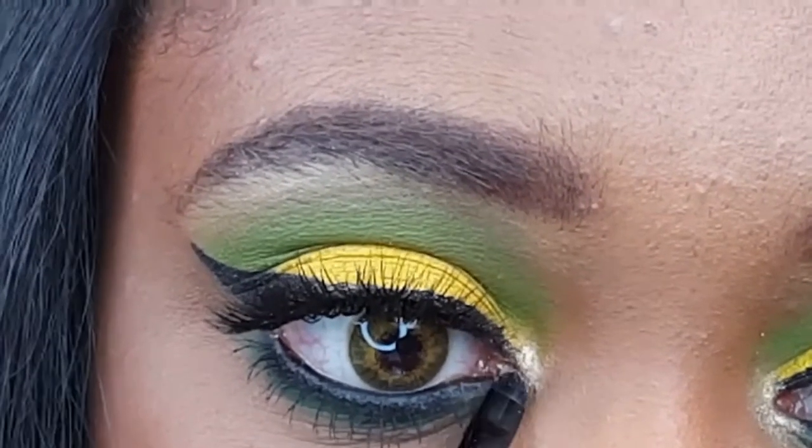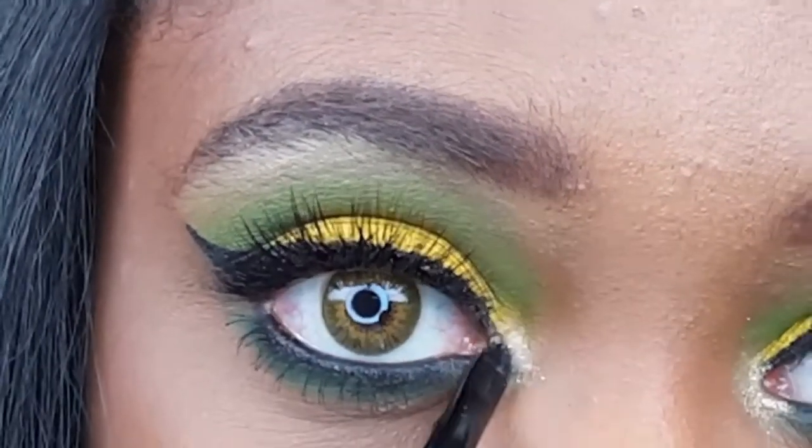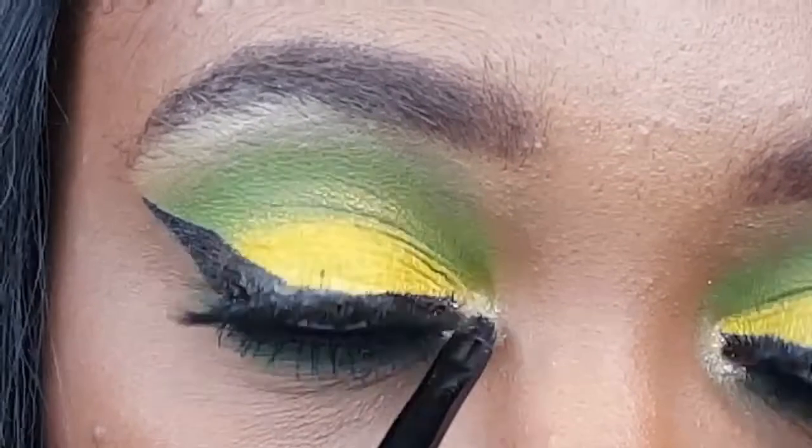After applying mascara to my lower lashes, I'm going into my LA Colors Highlighter Palette in Moonbeam and I'm taking this champagne shade on my ELF Small Smudge Brush to highlight the inner corner of my eye.